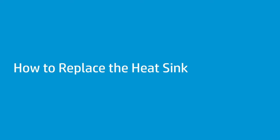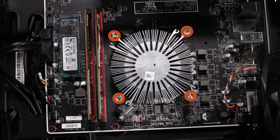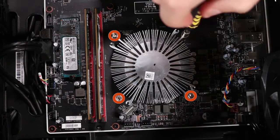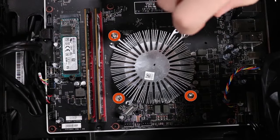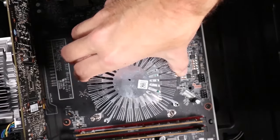How to replace the heat sink. Before you begin, remove the access panel and system fan. Removal: Loosen the four Torx T15 spring-loaded captive screws that secure each corner of the heat sink to the screw pillars on the motherboard. Note: because the screws are spring-loaded, there is no specific order of removal. Lift the heat sink off of the CPU and out of the chassis.